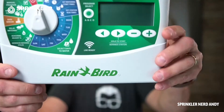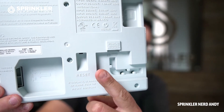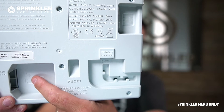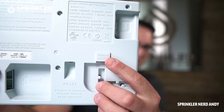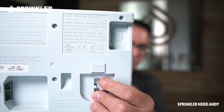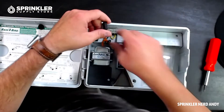Let's take a look at the face panel. Flipping it over, you can see a 9-volt battery goes right in here — that stores your time and date. It will not operate your system though; a common question is whether the battery keeps it running during a power outage, and the answer is no — it requires 24 volts AC to operate the solenoids. Over here you have the remote-ready port where you plug in your wireless module.